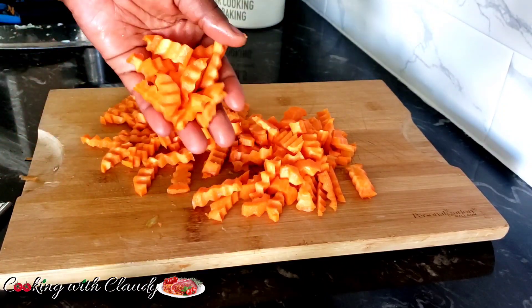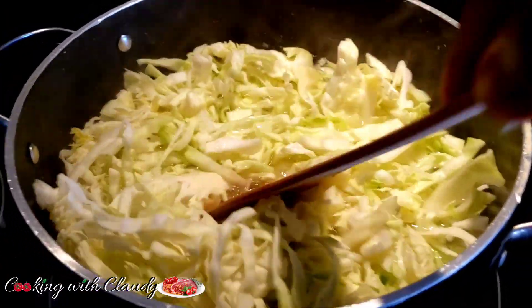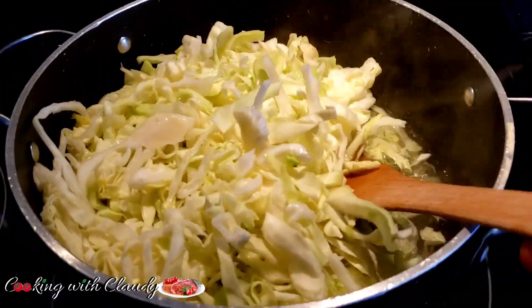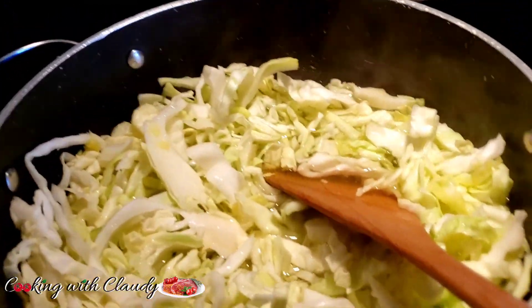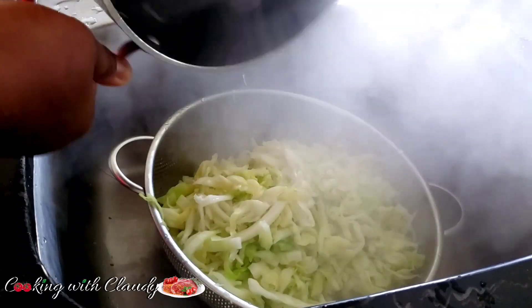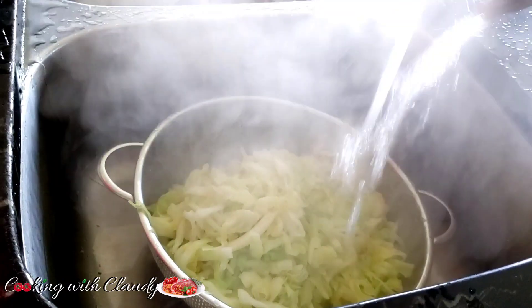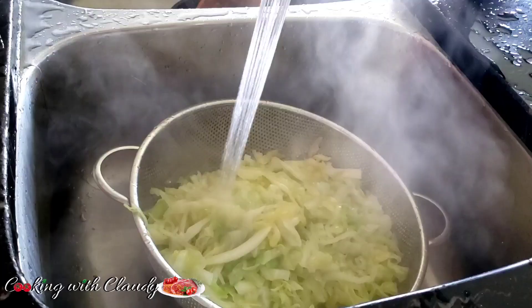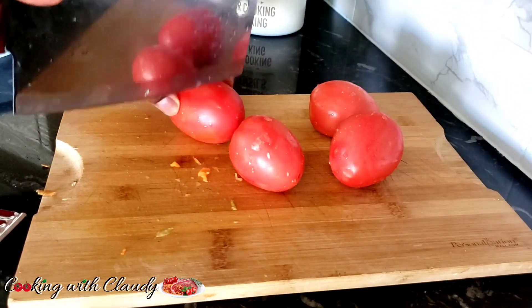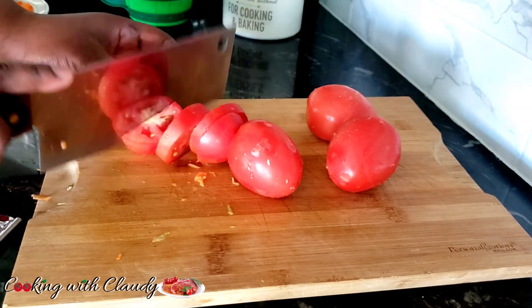Setting that aside, let's cook our cabbage. In a pot of boiling water, add your cabbage. As soon as the cabbage enters the water, turn off the heat — you don't want it to overcook. Let it sit for three minutes, then strain or drain the water. I always run the cabbage under cold water to stop it from cooking, because you still want it to be crunchy and beautiful.